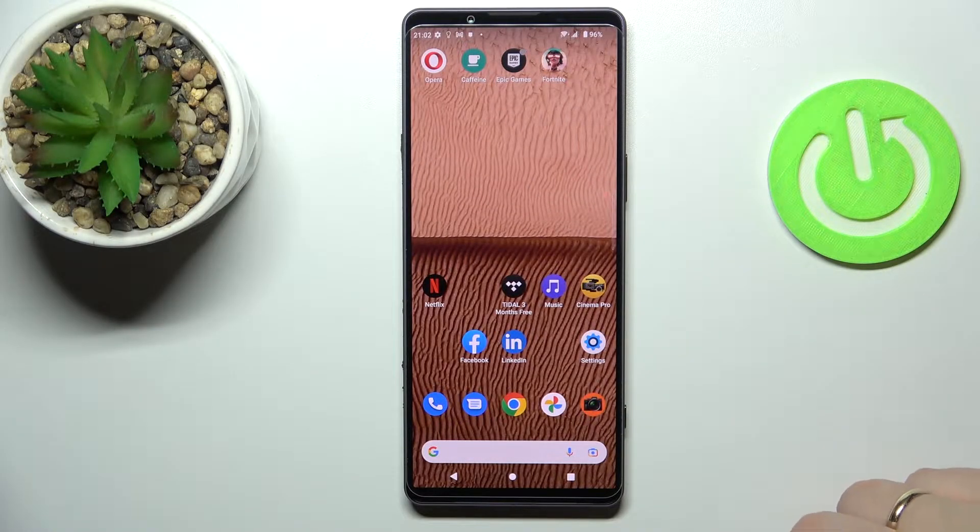Hello, in this video we are going to demonstrate how you can share the Wi-Fi network password on a Sony Xperia 1 Mark IV smartphone.